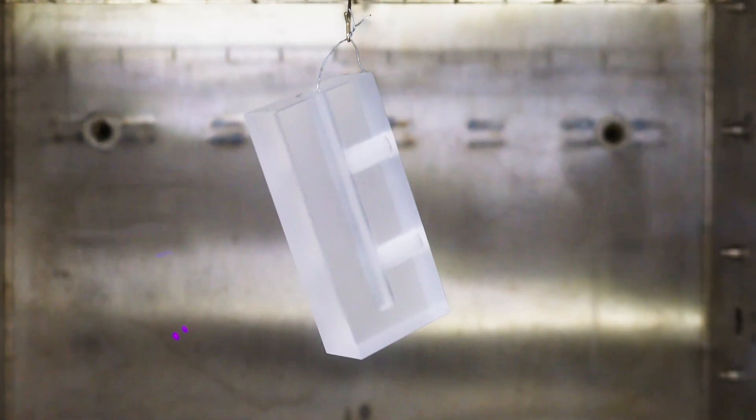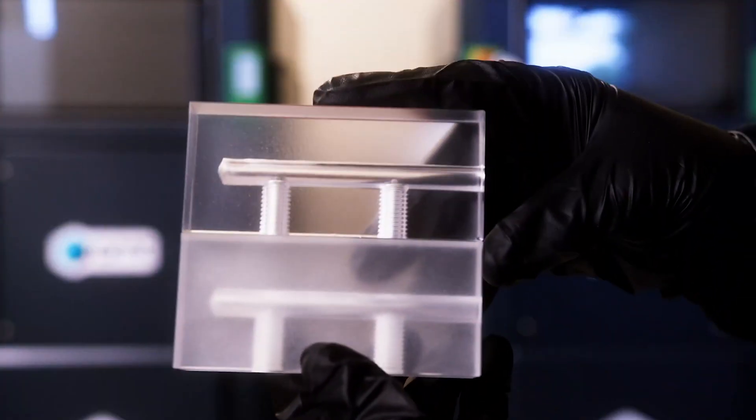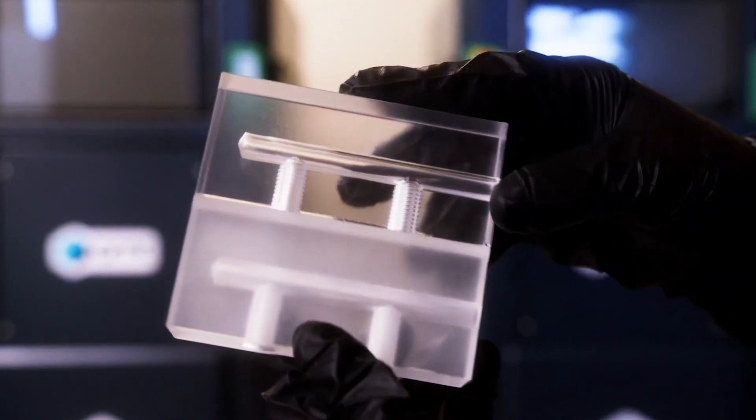The results are impressive. Not only do your parts look better, but they feel better too. The smoother surface is more resistant to moisture, easier to clean, and in many cases more durable.